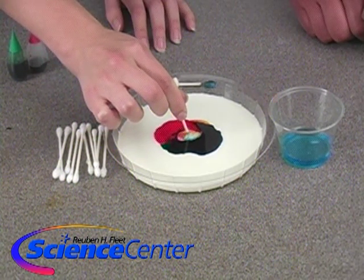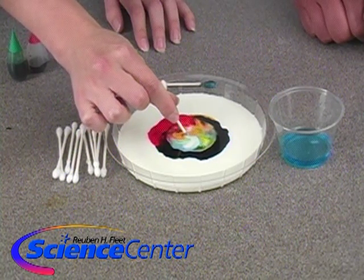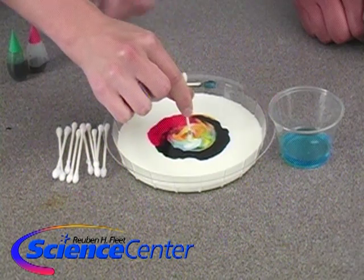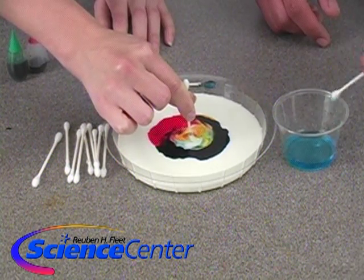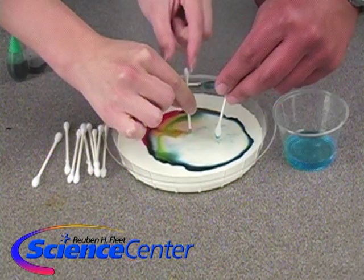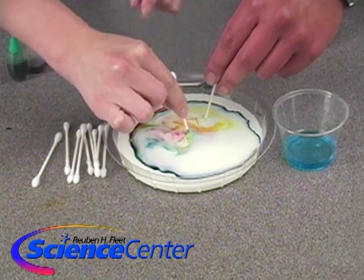Hold it in. Whoa — it's an explosion of color! If we hold it in we keep getting more. And if we add a little more on the other end — whoa, put it back in — it goes all over the place. That's really cool!